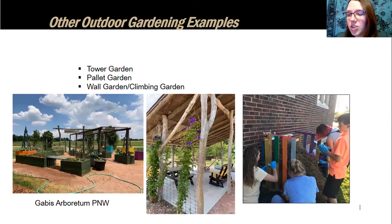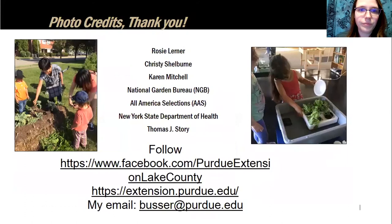Other outdoor gardening methods include tower gardens, pallet gardens, wall gardens, and climbing gardens — great ways to use vertical space creatively. Pictures from Gabus Arboretum at Purdue Northwest show these methods in action, along with a pallet compost example. Thank you all for your time — please follow Purdue Extension Lake County, or your own county extension, on social media and online.